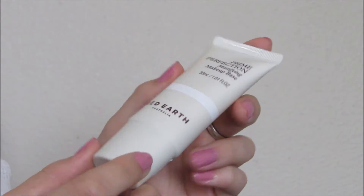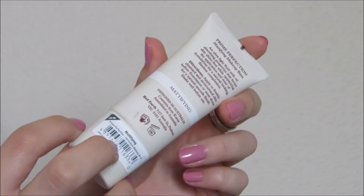I hope you enjoy the tutorial and I'll catch you later. The first product I'll be taking is the Prime Perfection Mattifying Makeup Base, which is an oil-free, fragrance-free, lightweight mattifying primer. And I'm just applying this with my fingers.